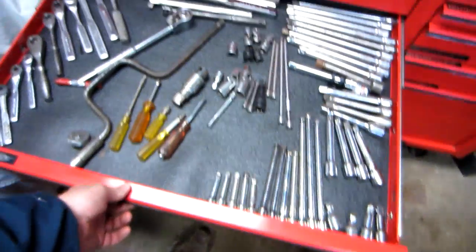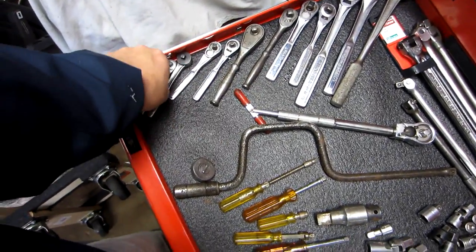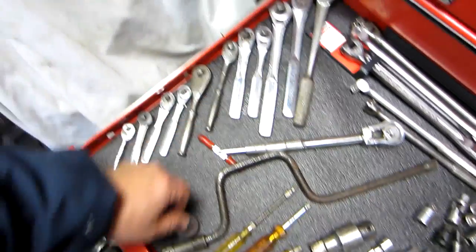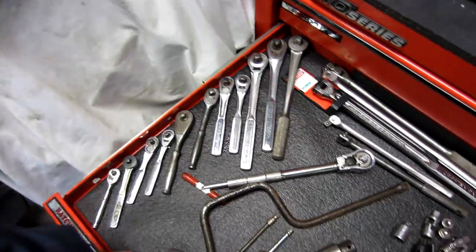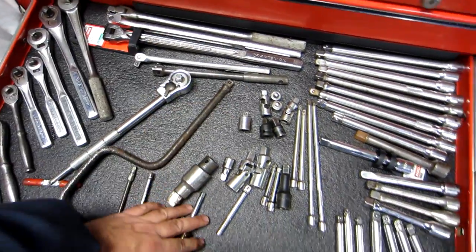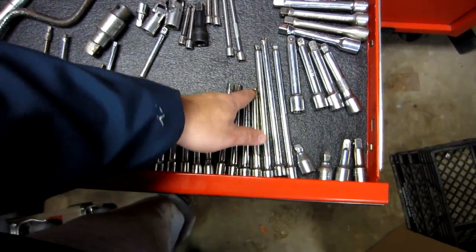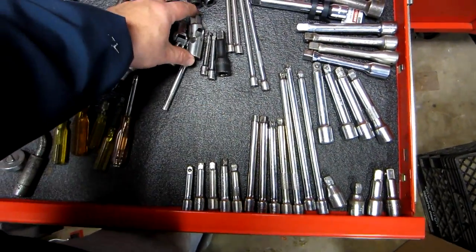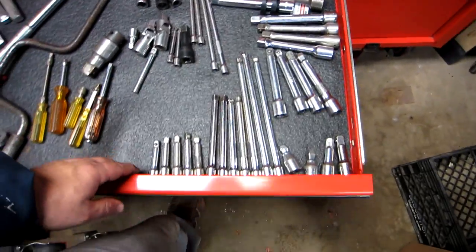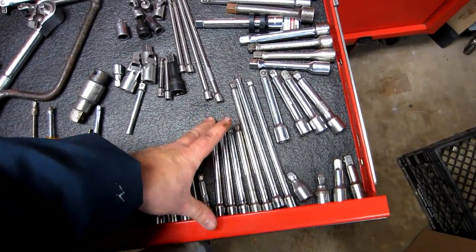Next drawer is ratchets. Got a couple of Snap-ons in here, and most of the rest is Craftsman — it's easier for me to get replaced. Breaker bars, nothing too exciting. Extensions, wobbles, and swivels, broken down by size — meaning length — quarter-inch, three-eighths, and half.